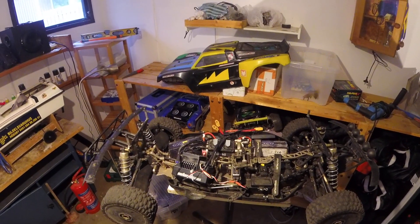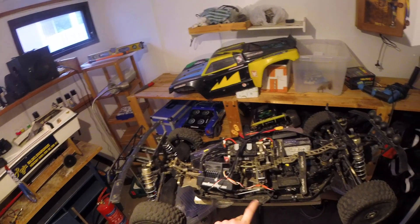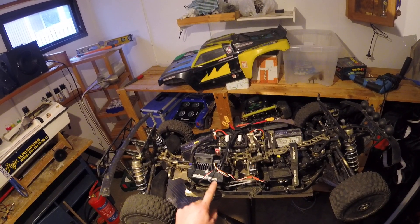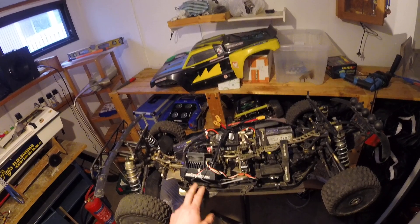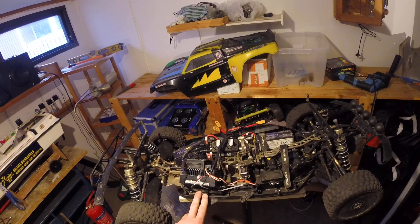Hello. Today I'm going to talk about this one — the ZTW Beast Pro 300 amp ESC. It's kind of new on the market; it came out during the last part of 2018 and it is a big ESC.